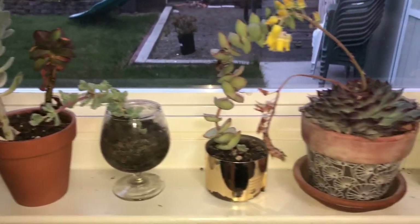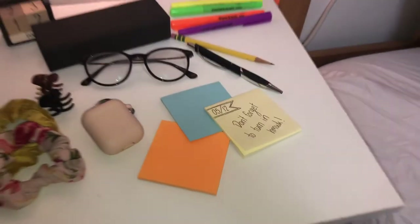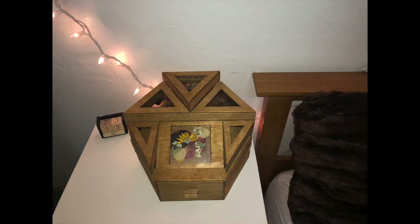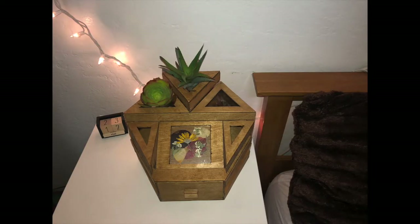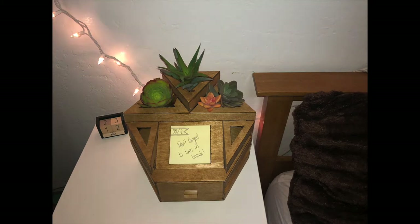Personally, I have many different plants that I love to have in my room. I also find that I like to leave myself post-it notes with reminders on them, but they often are just scattered around. This organizer allows me to arrange my plants and has a spot to easily display my post-it notes. It even contains two convenient spots for pencils or pens to use to write with.